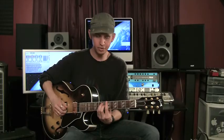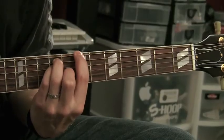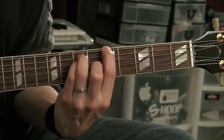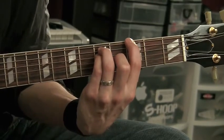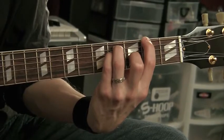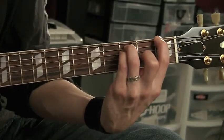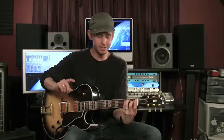So once again: seventh fret — strum, move down through the frets all the way to the open E position. That's getting the shape down.